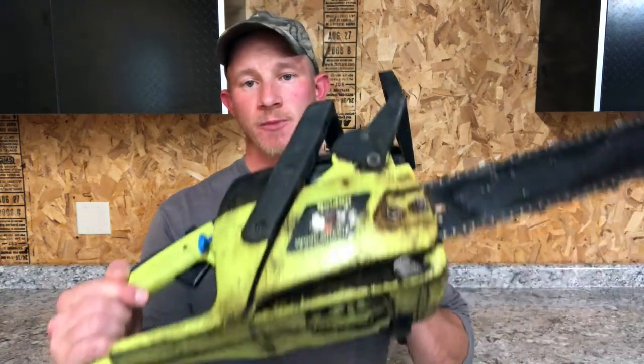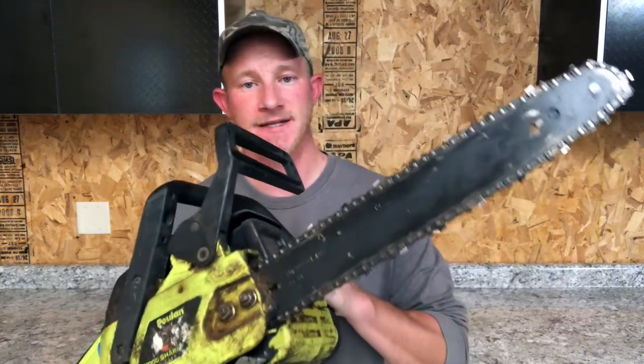In this video we're going to get an old chainsaw running that's been stored improperly and has been sitting around in the garage or the shed for a few years without being touched. We're going to be using this old Poolin Wood Shark as an example, but all of these steps apply for pretty much any chainsaw or any small engine for that matter.